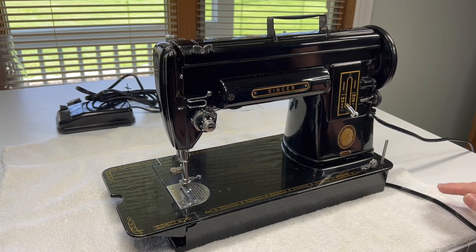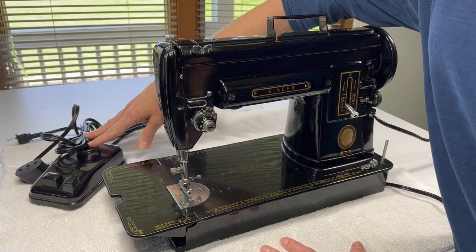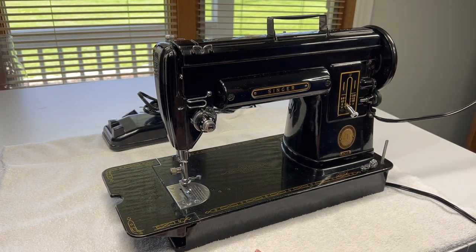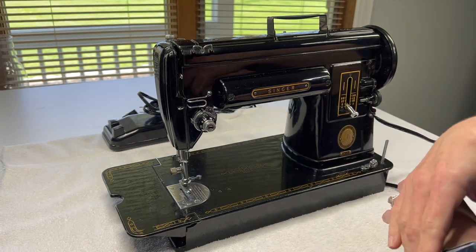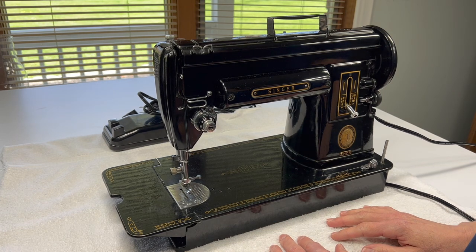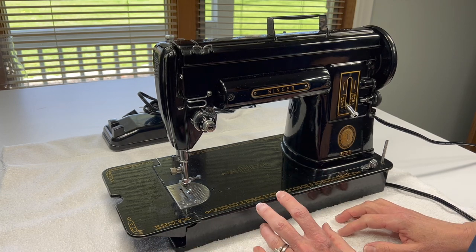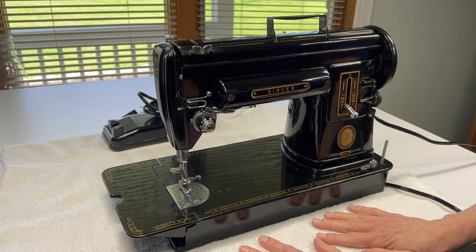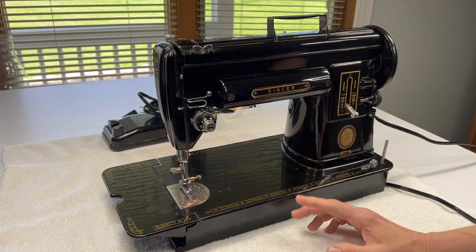Earlier I talked about this 301 and explained how the original foot pedal that was given to me with the machine didn't have the right plug end, so I always keep my own on hand. It's an electronic style pedal and cord I found on Amazon — I think I invested $25 in it. I actually prefer it over the button style foot pedals because the control is so perfect, and if I'm sewing slow for a long time the foot controller isn't going to get hot underneath my foot. Anyway, we're going to start by just turning it on — the light does work, which is always a plus.